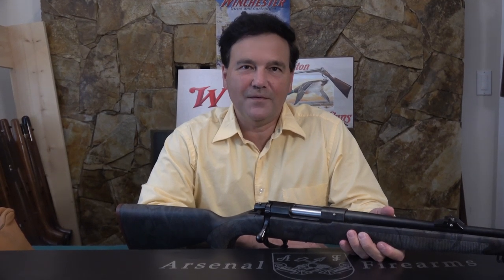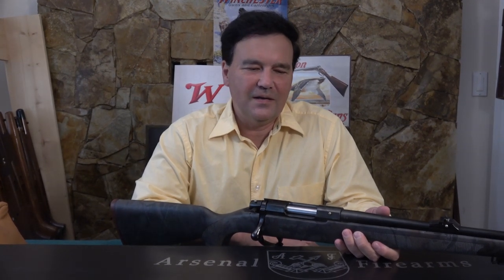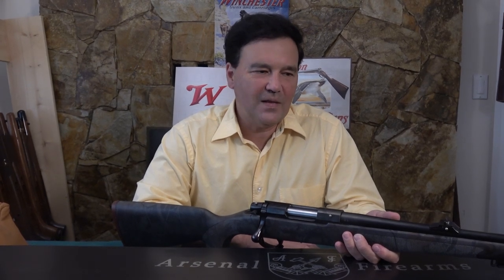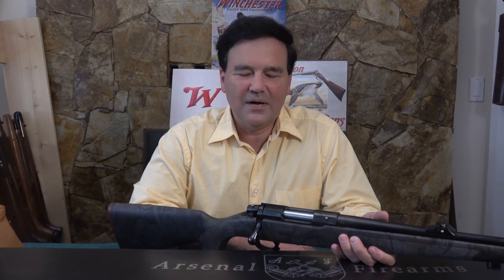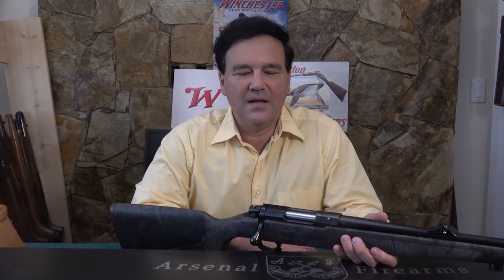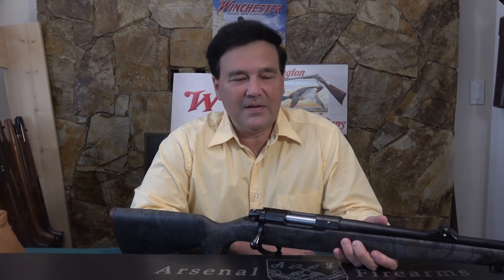Hello again. Today I have a remarkable rifle for you. I really liked the Bergera I reviewed a couple of weeks ago — I still like that rifle. Then I was contacted by a fellow by the name of Venn, who said he has a new line of rifles from Italy. I was supposed to be filming a Frankie rifle this afternoon, but this rifle arrived and I just have to show you. It's unbelievable.